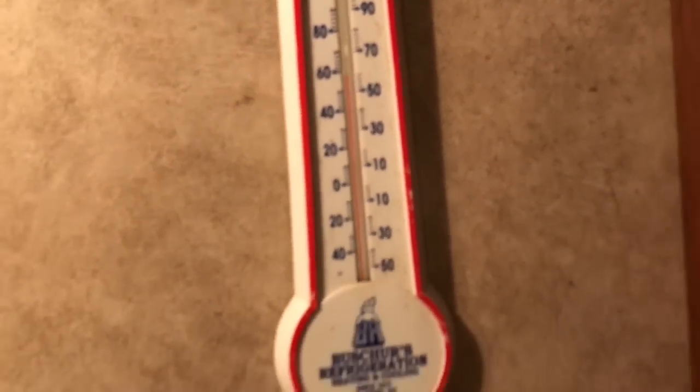I wish I'd started this a little earlier, but I really wasn't sure how this thing was going to perform. Considering it's now right at 40 degrees outside, it's still holding a 20-degree positive difference — that is pretty awesome.